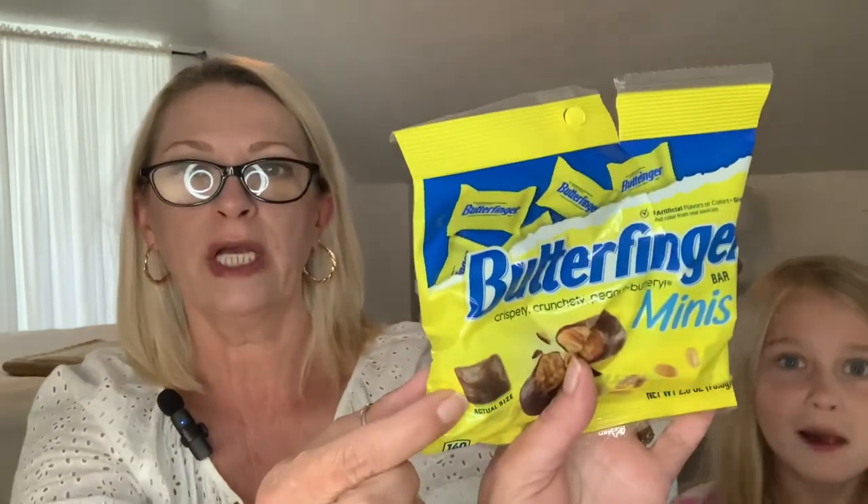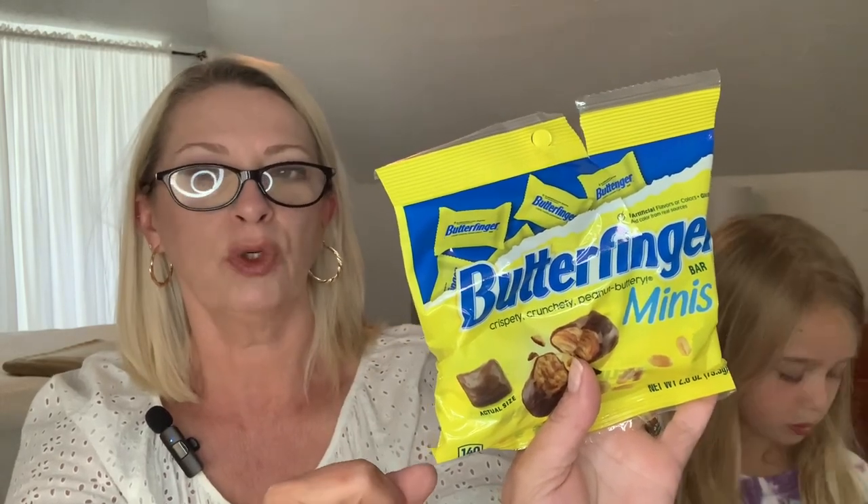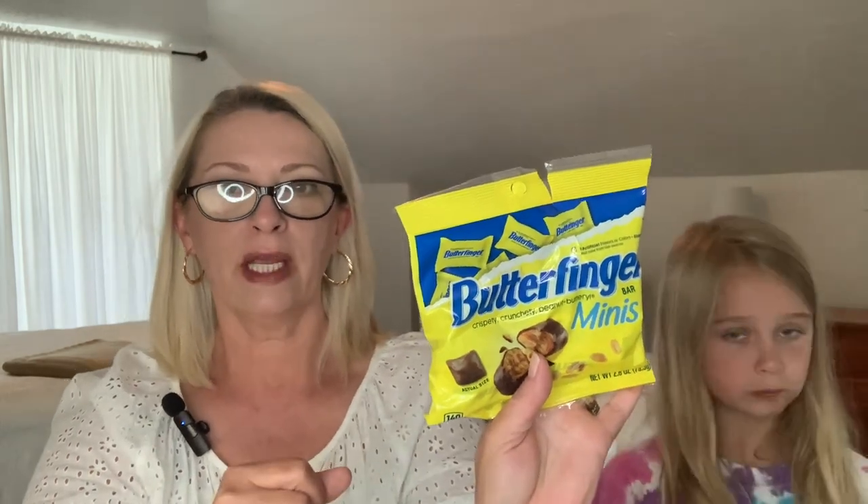Harper in one of her videos showed Butterfingers — the bigger snack size bars. They picked up the little minis this time. They've been having these in their blizzards at night — the York Peppermint Patties and the Butterfingers. These minis are 2.8 ounces; they're just little squares so they work great in the milkshake machine. These are made in the USA. As you can see they are already opened — Harper is a Butterfingers fan!